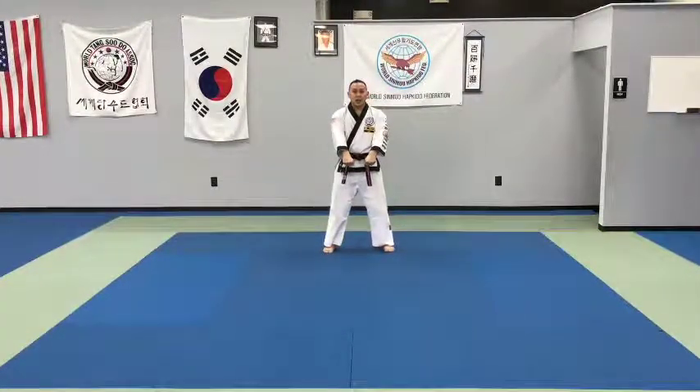Hello, parents. It's Master S. I am here to show you today some of our tiger forms. The tiger forms are the forms that we show our four, five, and six-year-olds in the Tigers and Dragons program. They're pretty simple, so I'm going to show you all three from this position and then turn around and give you a follow-along version as well. Things to emphasize here are the stances for the kids and also the chambers or beginning movements of each block that we want to see.